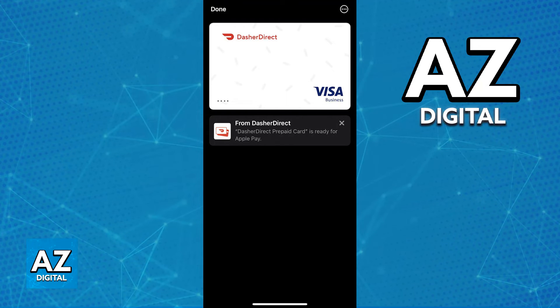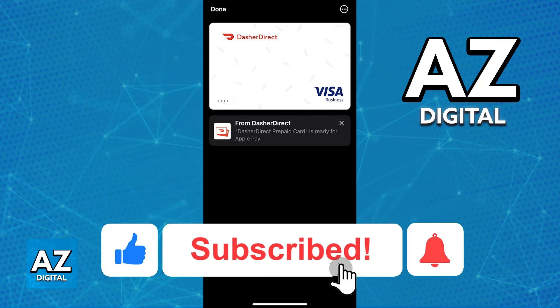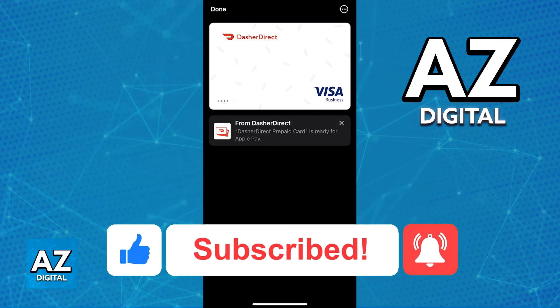You shouldn't have any issues when confirming all of the credentials and linking the card. I hope I was able to help you on how to add the Dasher Direct virtual card to Apple Pay. If this video helped you, please be sure to leave a like and subscribe for more very easy tips. Thank you for watching.